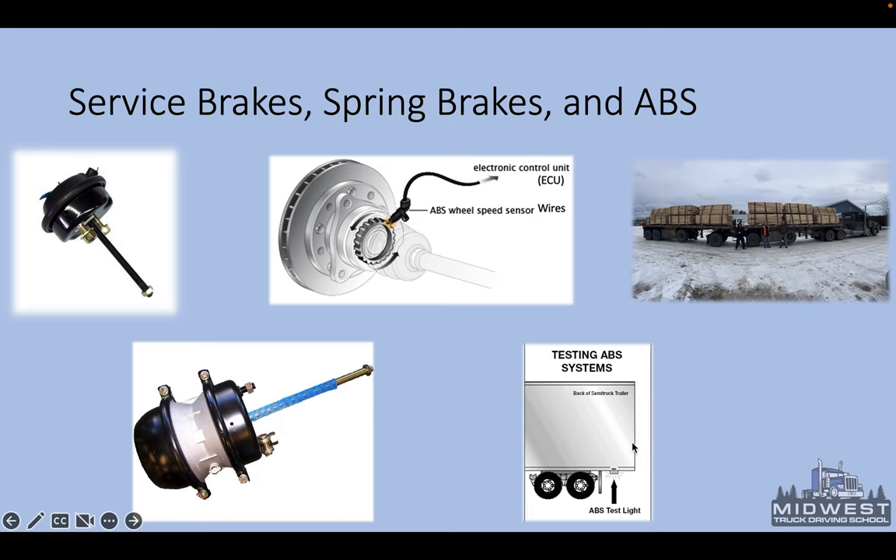ABS is required on anything built since 1998. You'll see an ABS malfunction lamp on the left side; if you have electrical wires going to your brakes, that's your ABS electrical line. Here's another picture of a B-train — you can see the front trailer and everything connected to it with a fifth wheel on the back, giving you a pivot point there and there — what they call a B-train double flatbed.